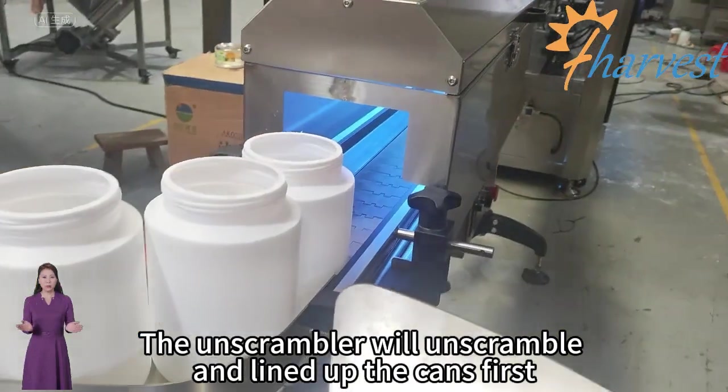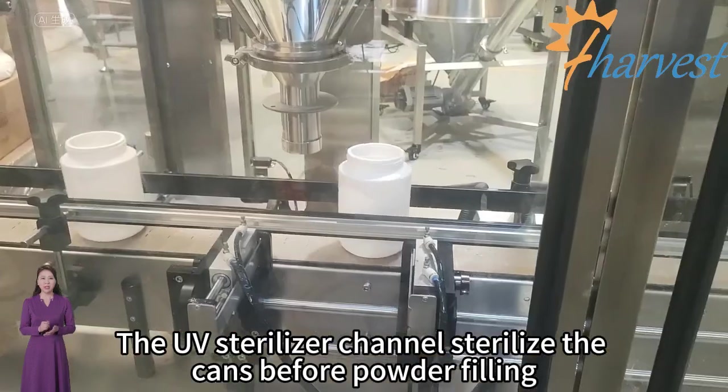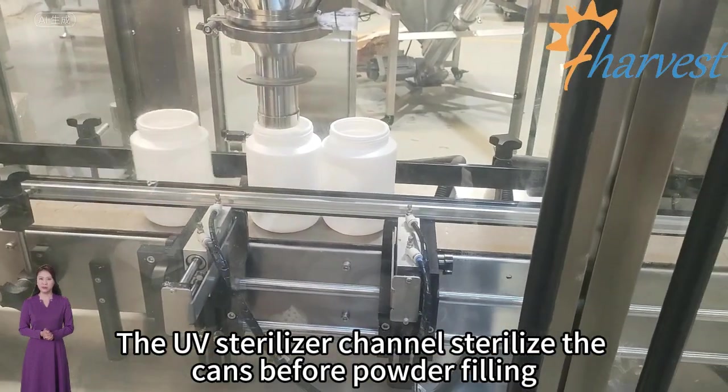The unscrambler will unscramble and line up the cans first. The UV sterilizer channel sterilizes the cans before powder filling.